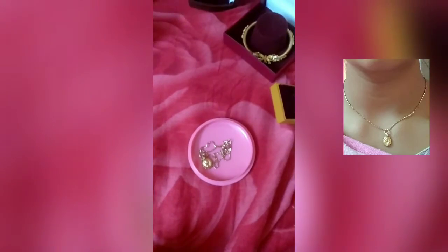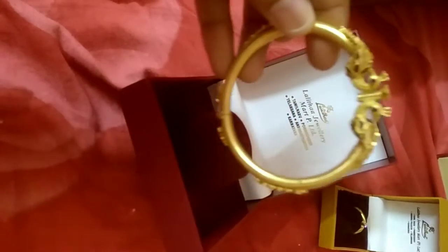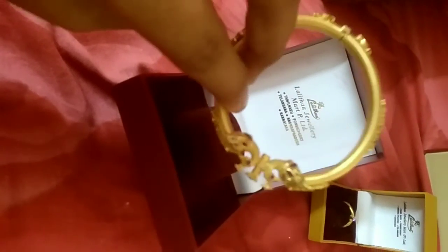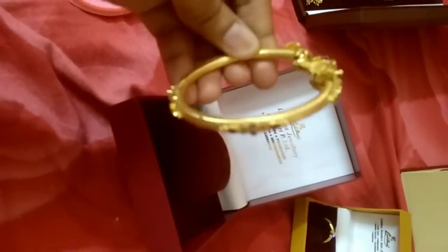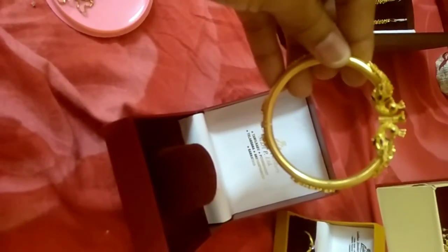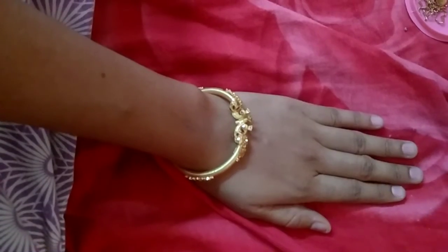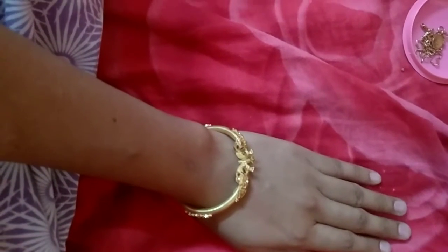This is a Lata jewel, 6 grams. This is much 15 years old. There is a screw on this. This screw is also done. And this is the second hand piece.